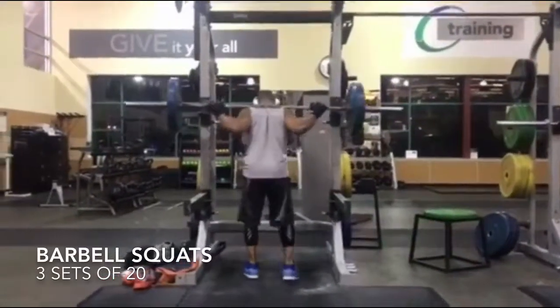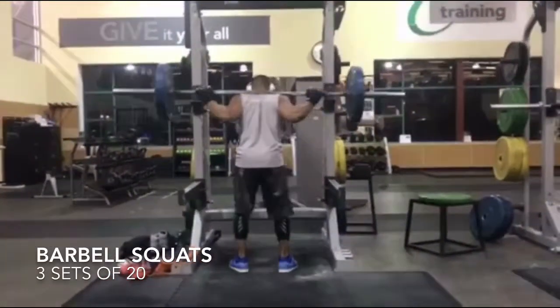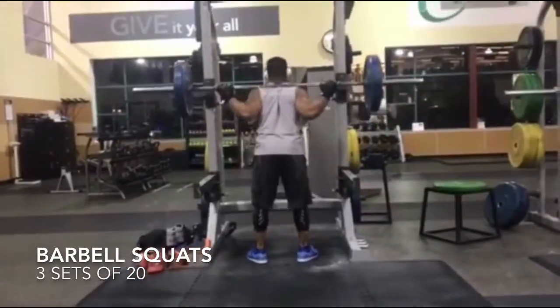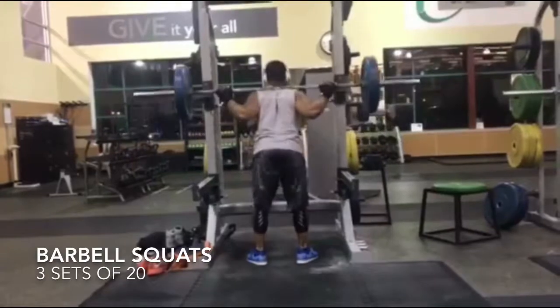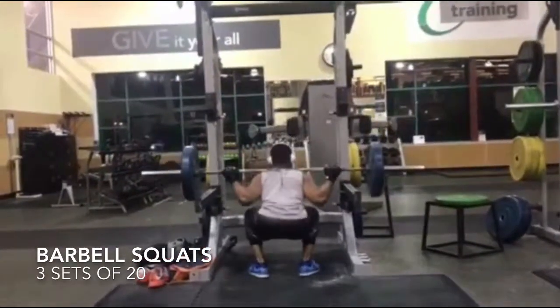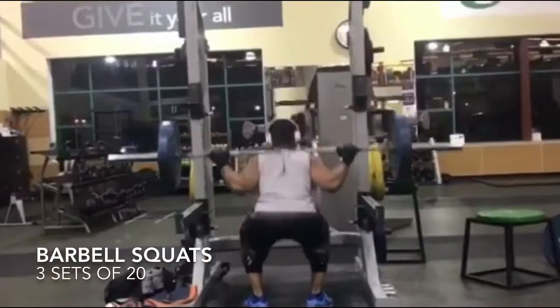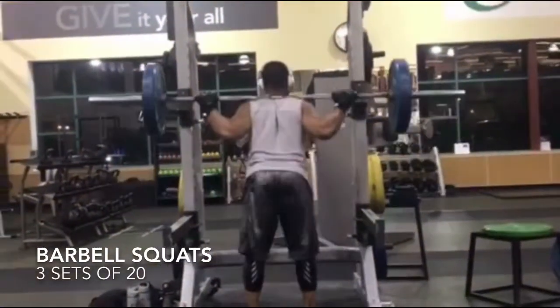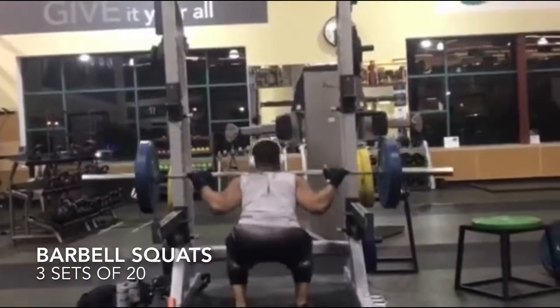Let's get into the meat of this volume workout. We are going to do barbell squats — three sets of 20. Since it is a high rep count, you want to make sure that you're not doing a high weight, so take your weight down. This weight is usually my 20 weight. You want to do a weight light enough where you can at least do 15 in a row and then complete three sets of 20.